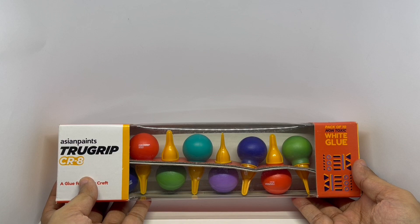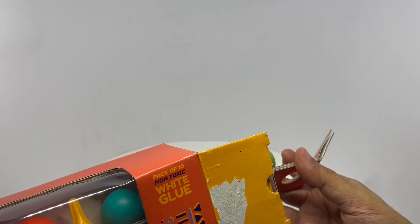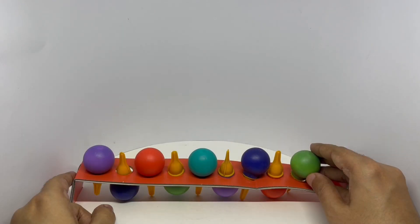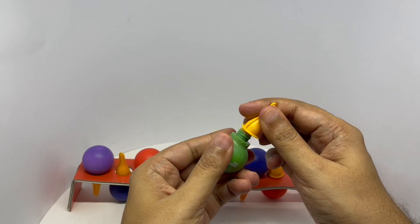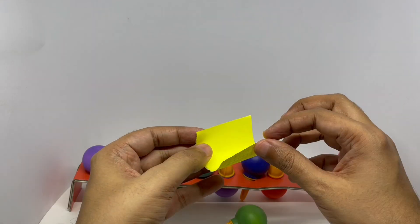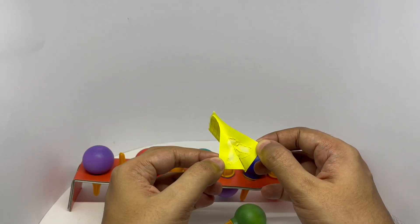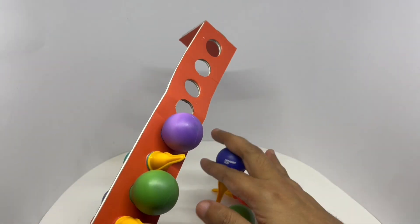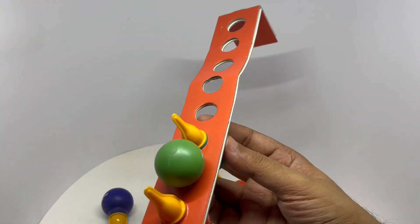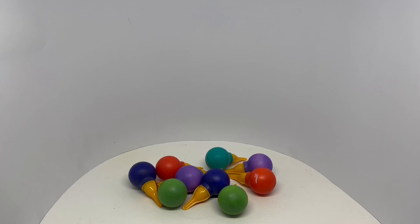So let's see how it looks. They come in these colourful bottles — that's how they look. Quite a nice craft glue. Quite nice.